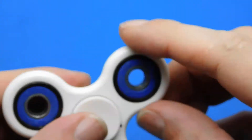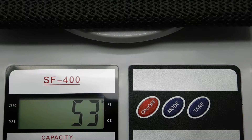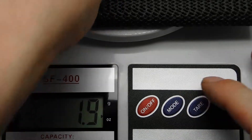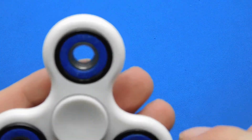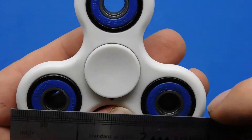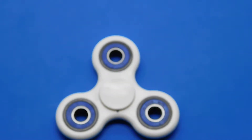I would not buy anything from this seller — he's just a thief who lies on his descriptions. The weight is 53 grams or 1.9 ounces. It's a standard generic three-arm spinner, about 76mm diameter or just over three inches.